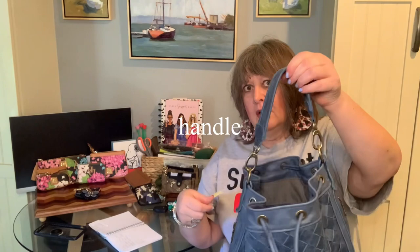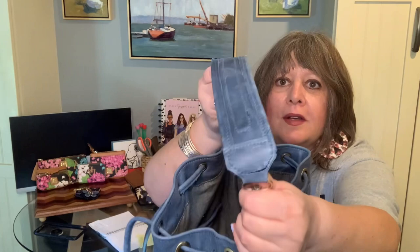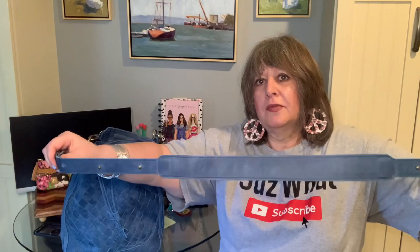It has a 15-inch long strap that gives about a seven to seven-and-a-half inch shoulder drop. The strap is nice and wide, and it has brass-colored hardware. It also came with a long cross-body strap adjustable up to 46 inches.